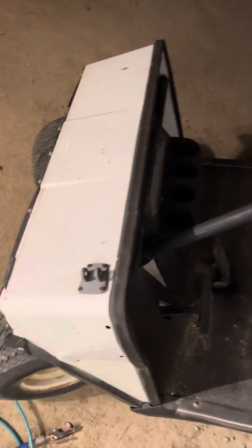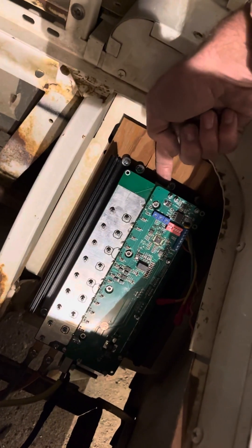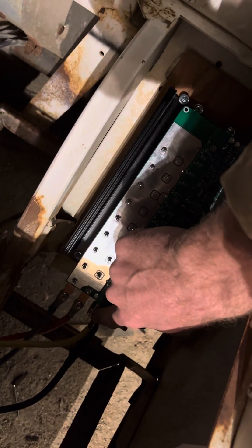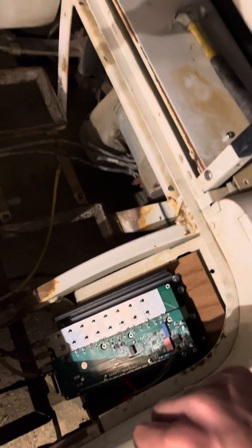I'll try to share progress. Just kind of got this controller mounted in here — put it on some plywood for now because I did want to keep the ground isolated from the frame. It would have grounded us out mounting it right to the frame, and I just kind of wanted to keep it isolated for now.